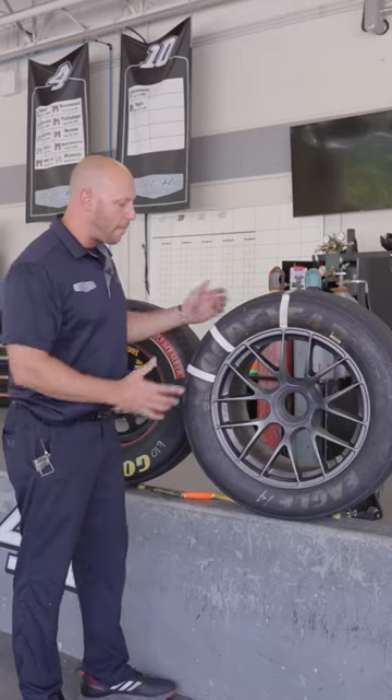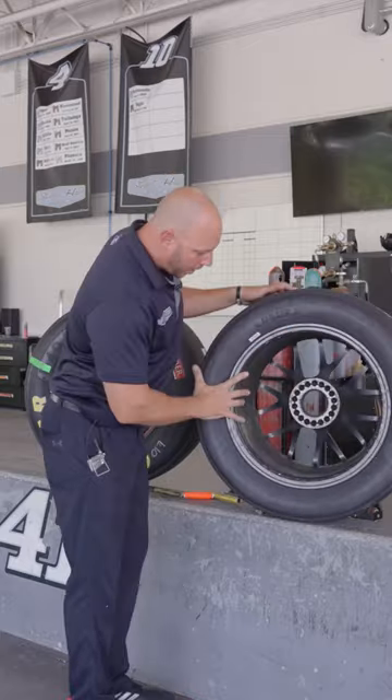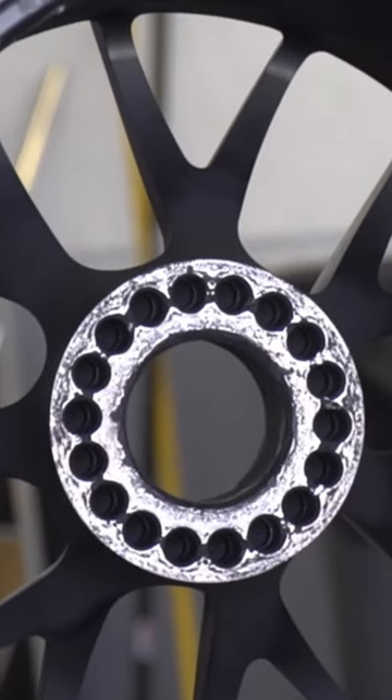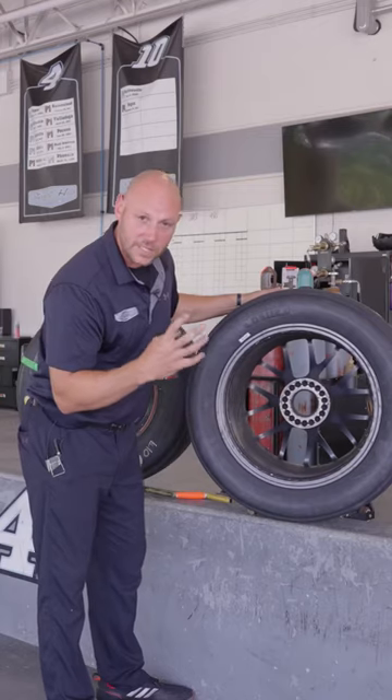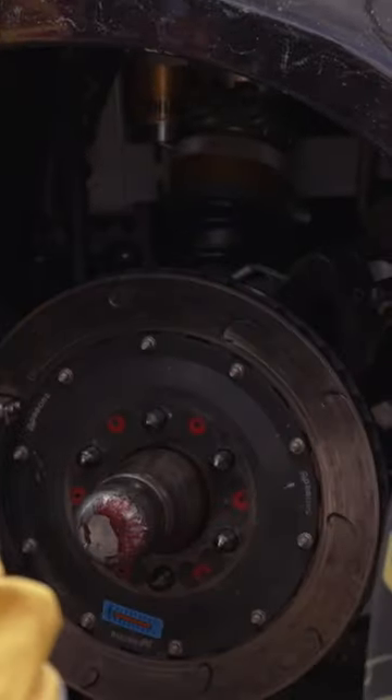A lot of people don't even know this. On the back side of the wheel, right here, we have 16 holes. On the plate of the hub, we have six pins — probably three-quarter inch long, pointy pins. Basically, those pins will fall into these holes.